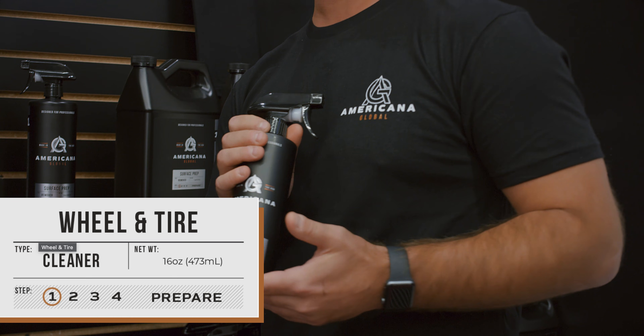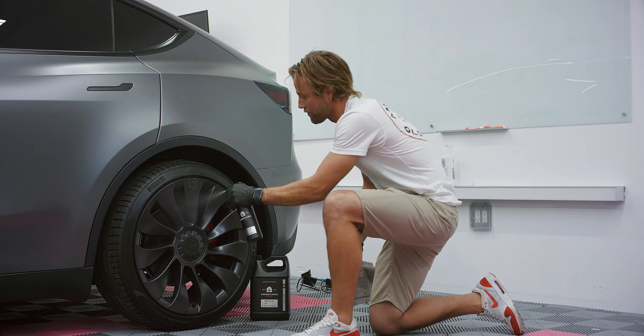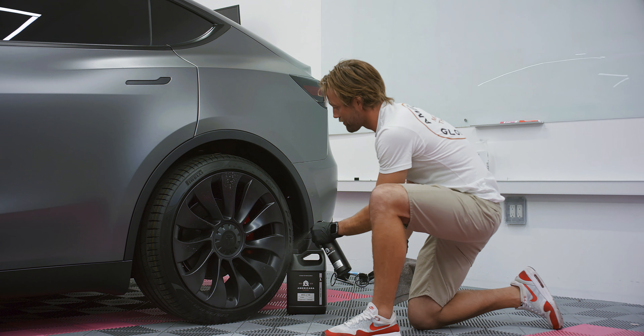We have our wheel and tire cleaner here. It's very versatile, probably able to use on aluminum, powder coated, or chrome wheels — no issues at all. It's also fantastic just on your tire to clean debris off of.